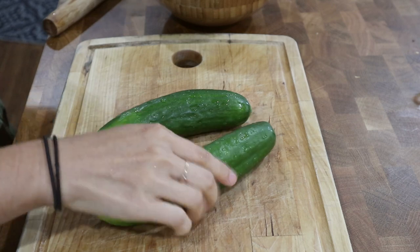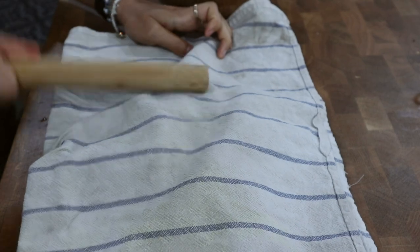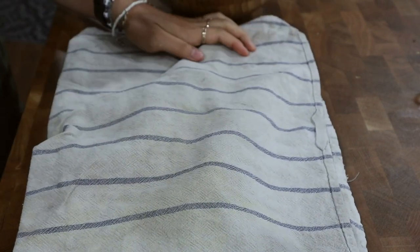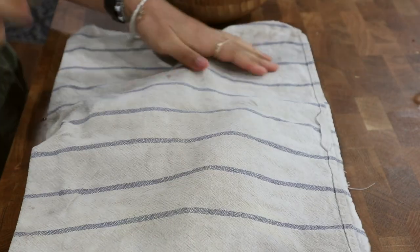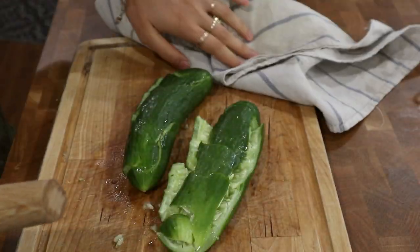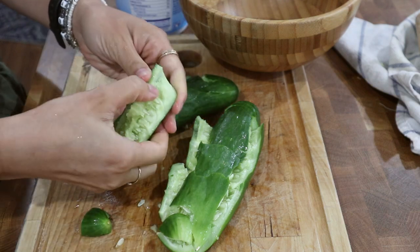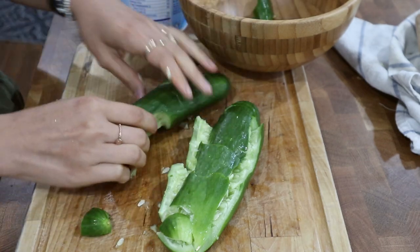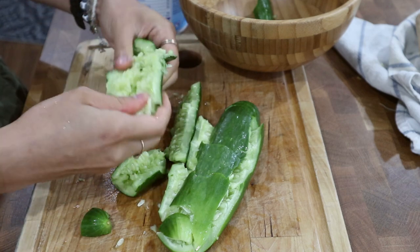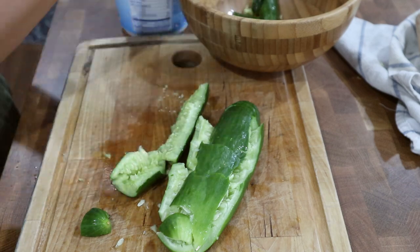First I'm going to show you how I made the smashed cucumber salad. I'm starting with two medium sized cucumbers from the garden and I'm going to place a kitchen towel over them and start smacking them with a rolling pin to get them nice and smashed. The towel helps keep the cucumber seeds from getting all over the kitchen. Once they've broken up into nice pieces, I'll take my hands and tear the cucumbers into bite-sized pieces. If there are any big pockets with seeds, I like to scrape those out — that area will be a little more watery and the texture won't be as good.